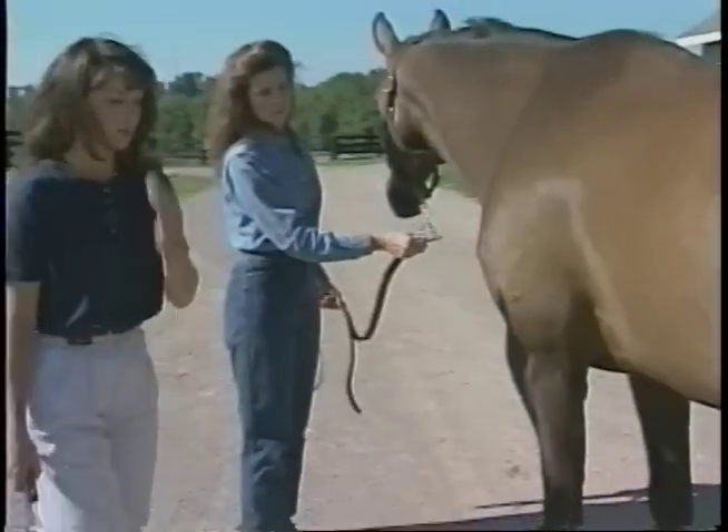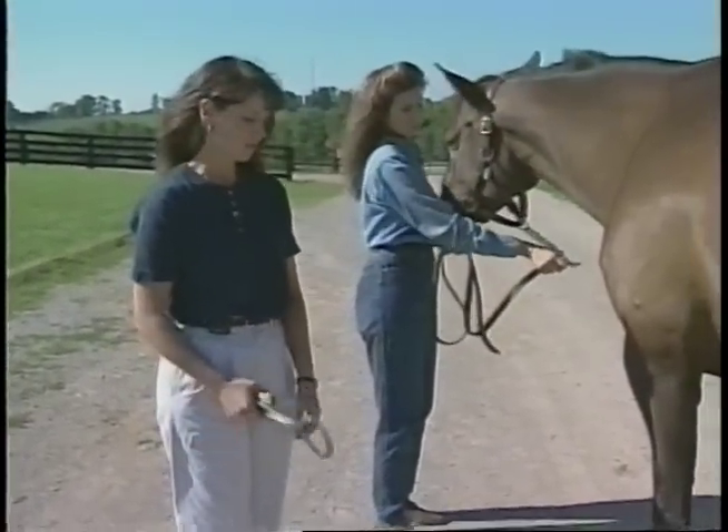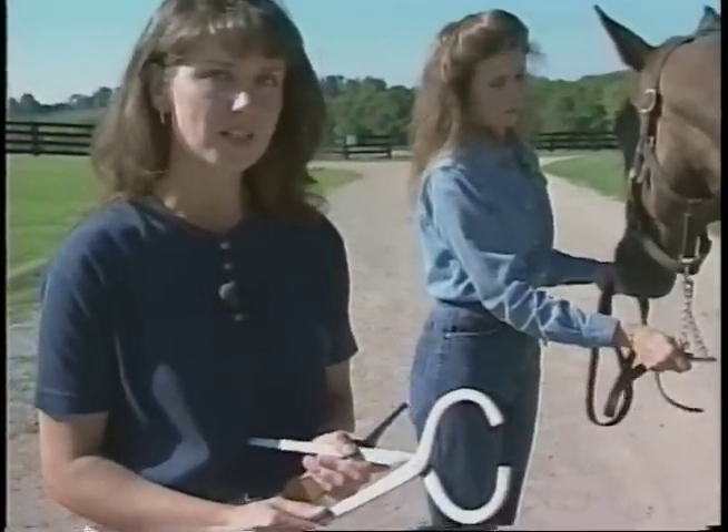The first place to start and to rule out is the horse's hoof. A lot of problems begin in the horse's hoof due to its confining anatomy. You can use a set of hoof testers to try and diagnose sensitive areas within the hoof.